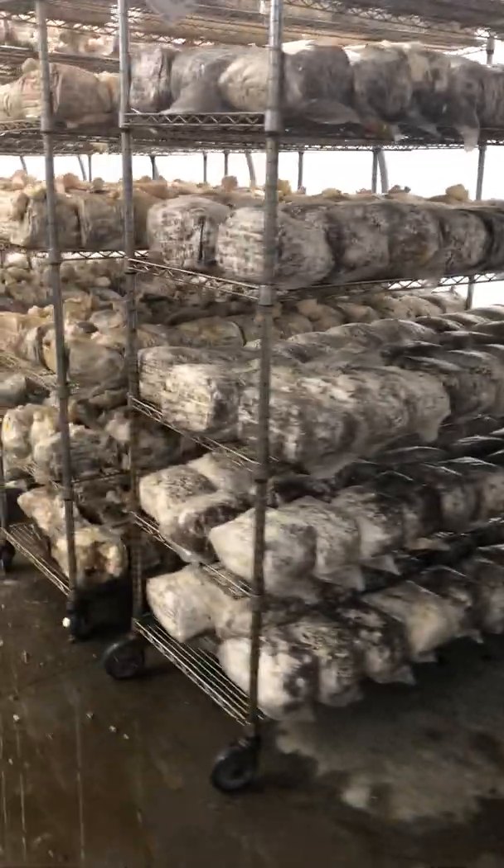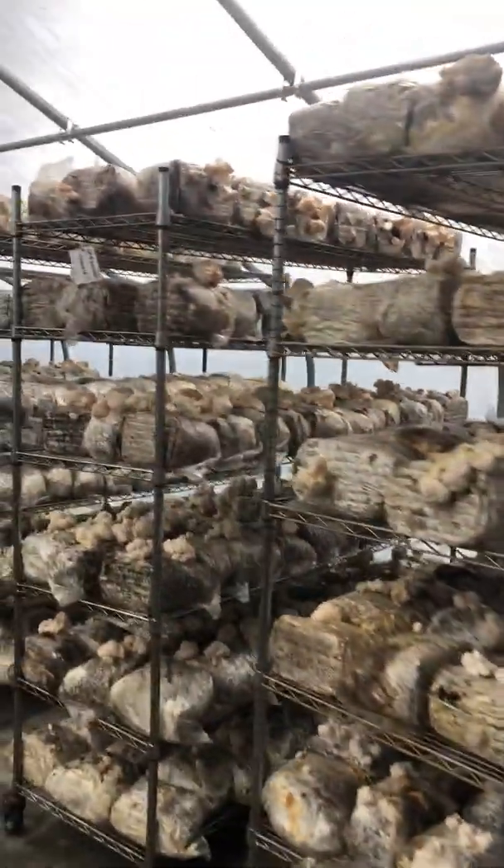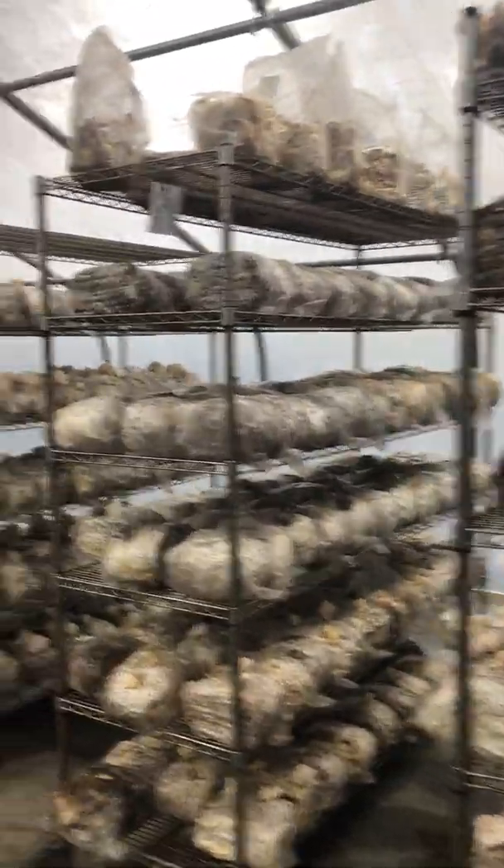All these shelves are on wheels, which is really helpful for cleaning the ground. And it looks like they'll have about 200 or so pounds of lion's mane.